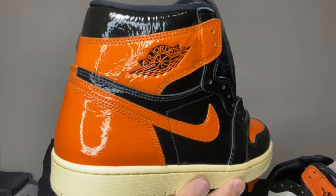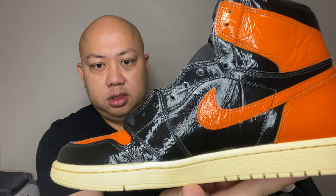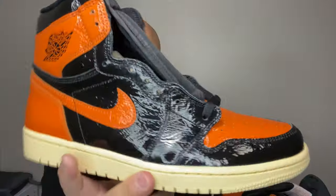This is the Shutter Backboard 3.0. As you can see — glossy, glossy leather. Patent leather. The tongue.